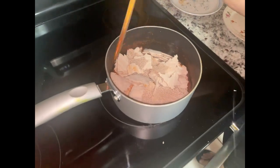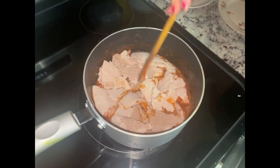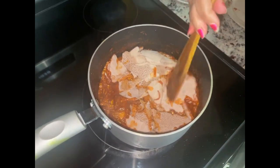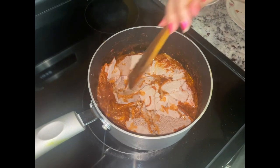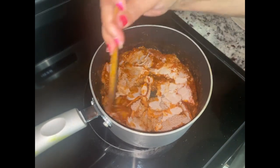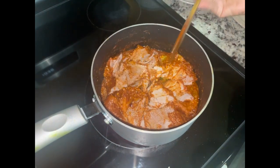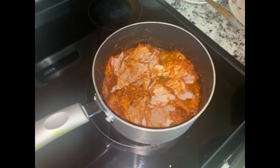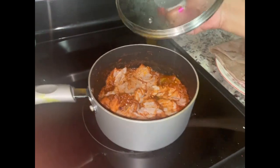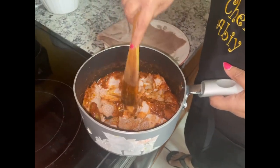Take your spatula — don't mix it, just push it down so the injera can get all those juices. If you mix it, it's going to smash. Injera needs to stay a little bit intact, so just push it down like that. I'm going to turn the heat off and cover it for just a little bit — about a minute — and then remove from heat. Injera is ready.